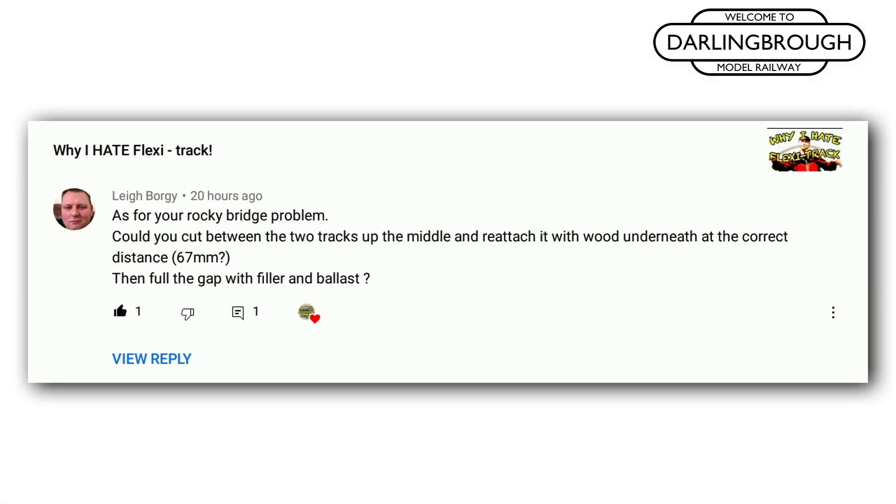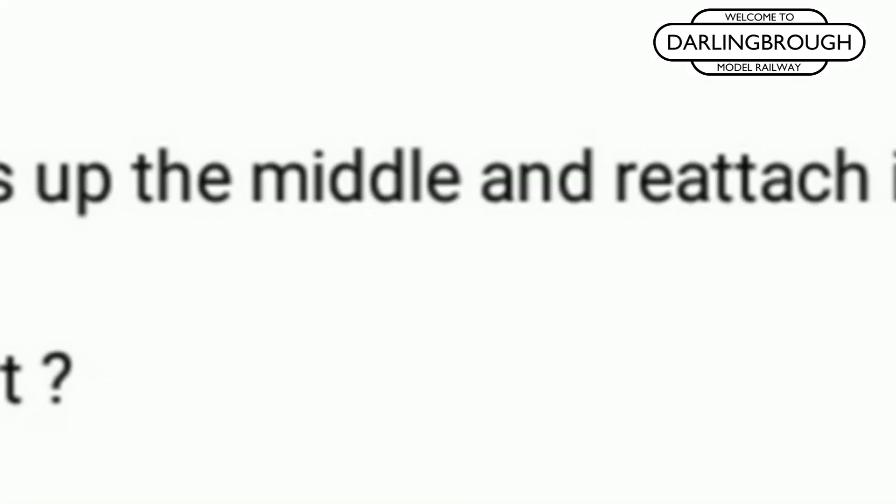I want to say a massive thank you to Lee Borgie, who sent me a message and said: as for the rocky bridge section problem, could you cut between the two tracks up the middle and reattach it with wood underneath at the correct distance? Then fill the gap with filler and ballast. Lee, you're a genius mate, absolutely genius. Thank you very much for the comment.